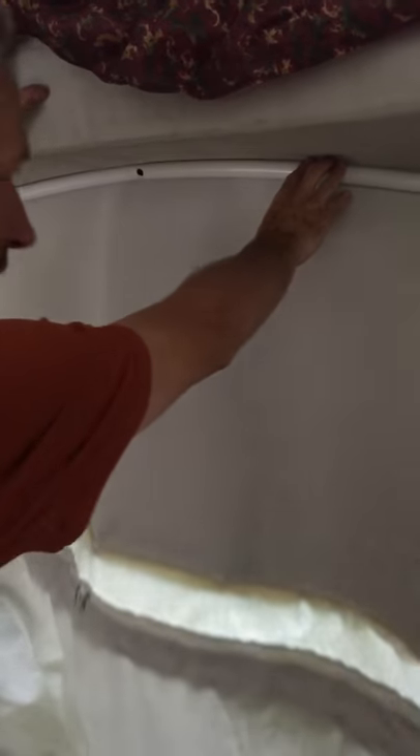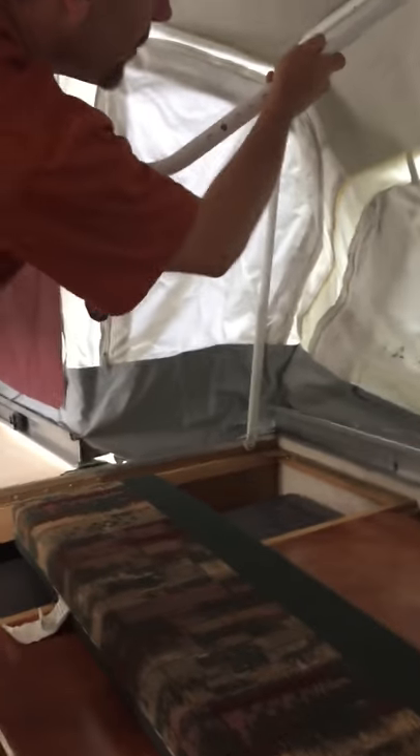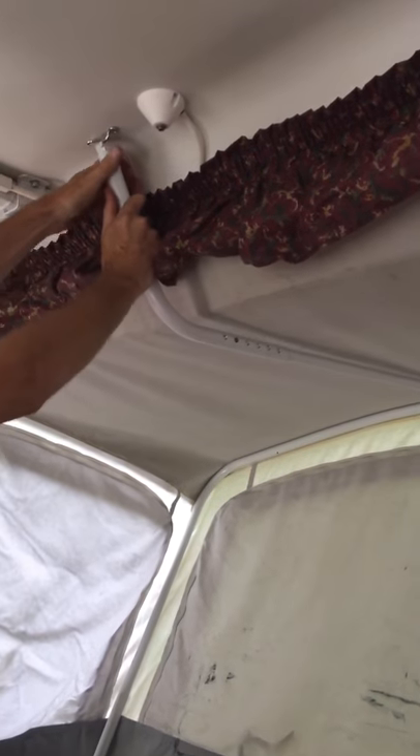Now do the same thing over here — just flip that out and go up with this. You have to get it to come just past that, get it to about there, and then take the pole, push it until it goes, and snap it. We're all set there.